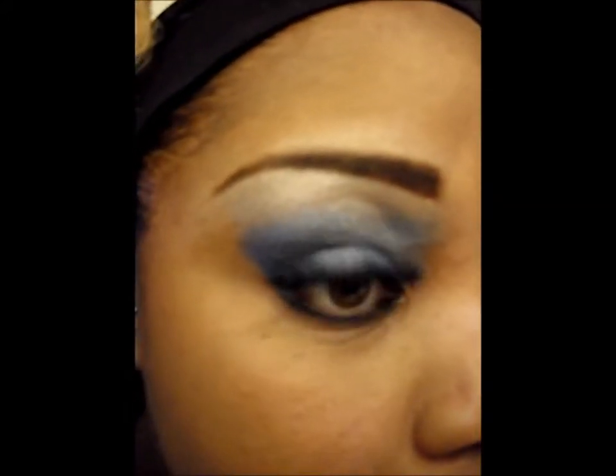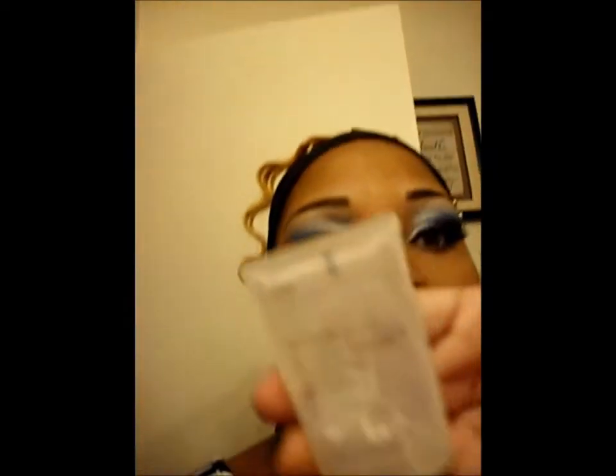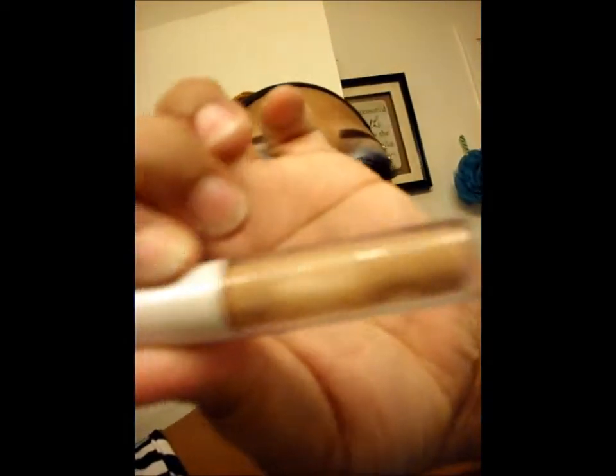Okay y'all, I'm back and this is the finished product! Can y'all see better in this lighting? This is the eye we just did. I finished it off with my base: I used the Revlon Beyond Natural primer, then highlighted with the ELF concealer stick in the color Spice, then concealed with the MAC Studio Finish concealer in NC50, and set it all with MAC Studio Fix NC50.